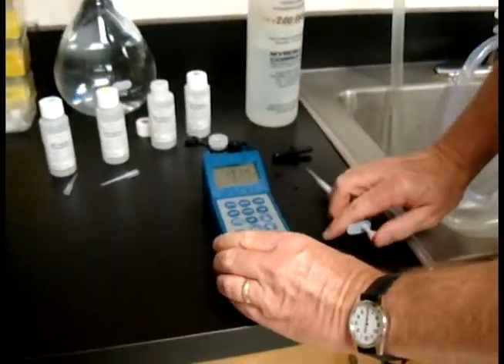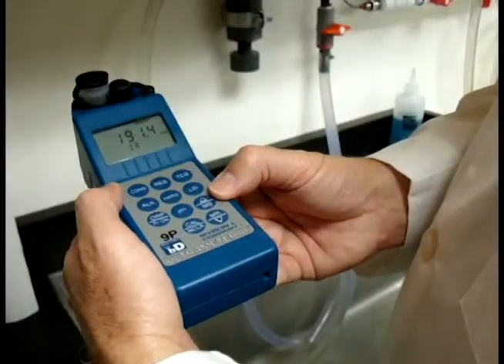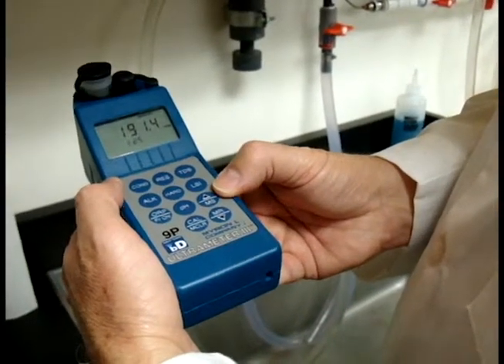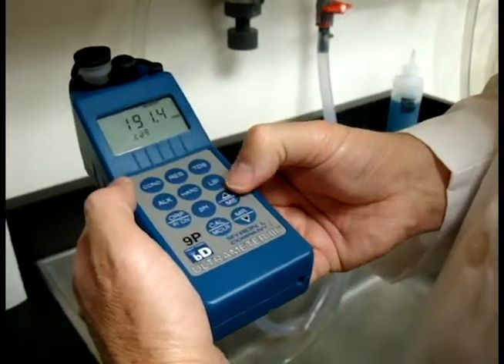There's our number. If doing an LSI reading later, you'll need to accept your hardness reading and put it into memory. To do that, you just hit the MS key right here.